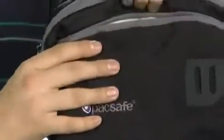Let's take a look at the main flap right here. Opening it up reveals a very large, spacious area, fully lined. The materials used on this bag are made of a high-density nylon, so it's very durable and long-lasting.